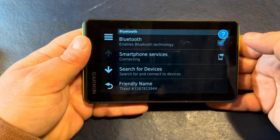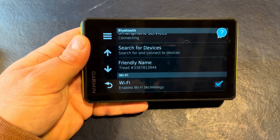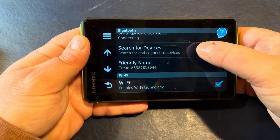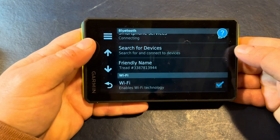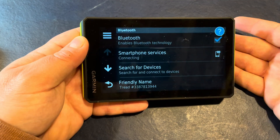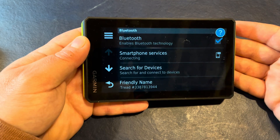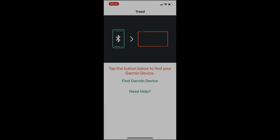Make sure that Bluetooth is turned on and smartphone services is trying to connect — it's looking for devices. Now if we had a headset or headphones we would tap on that to search for other Bluetooth devices. But since we don't have anything paired, we can start the process on our smartphone and flip over to the Tread app.